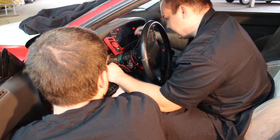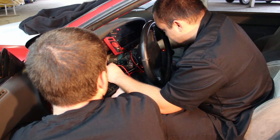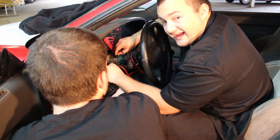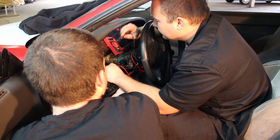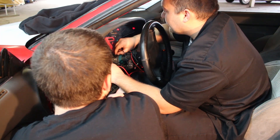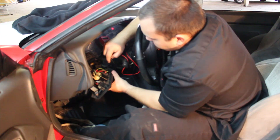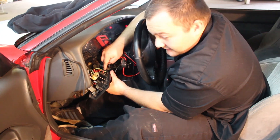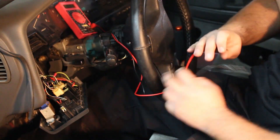We're going to turn the ignition off — take the ground off — and see if it gives power. No power at all. Turn the key back on, not the engine, and there's power again showing around 11 volts. So this red wire is power with the ignition and the black one is the ground. We're going to hook up to that, then the headlight switch, and we'll have a volt gauge.